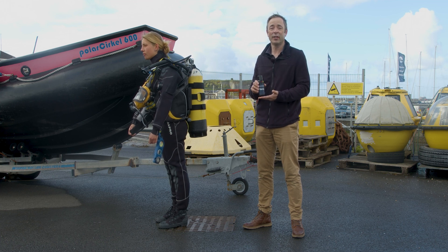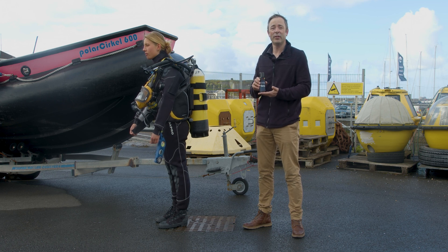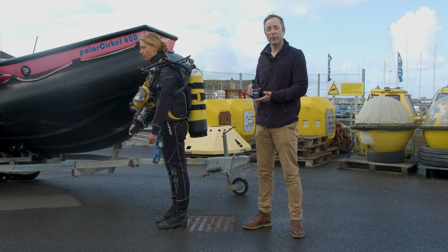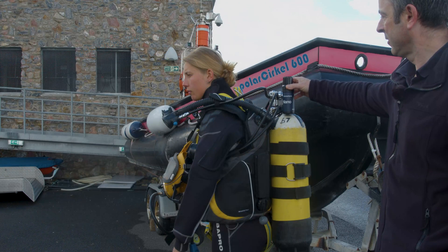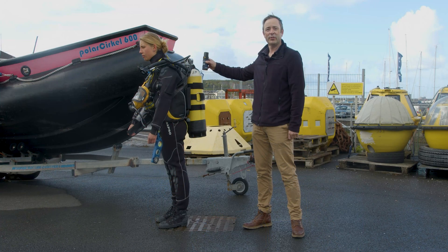If you're using a closed circuit set then clearly that is less of an issue, but for a bottle set like this you need to try and place the transponder where the bubbles are not going to be. So if your diver is walking on the seabed, try and fix the transponder on the upper side of the tank or the shoulder where you can maintain line of sight.